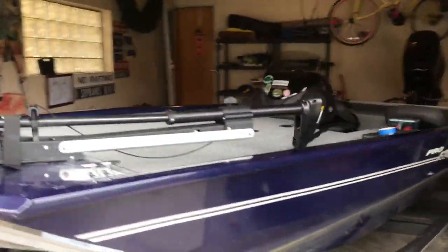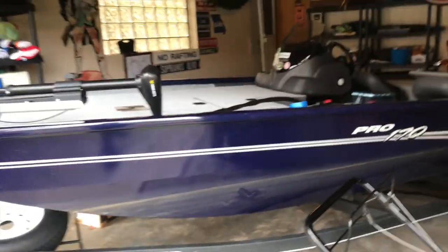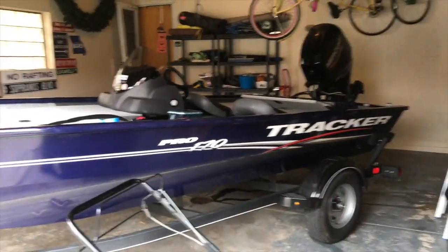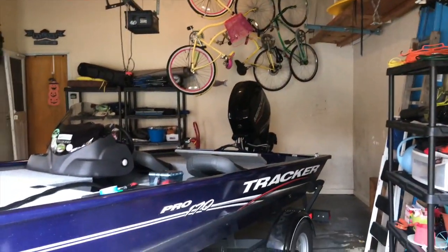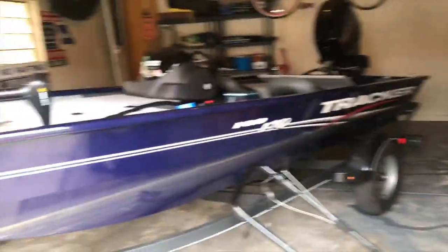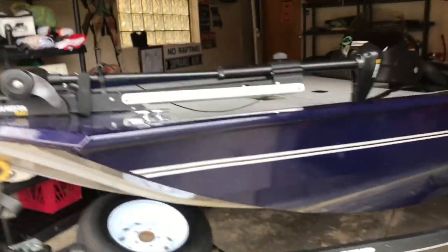I'm going to bring her out early in the morning, clean her real well — you can see she's dirty. I put a couple scratches on it this year. I picked her up in March, first week of March. I have it all logged — engine hours, the days fished on this boat. We did 17 times this year — I have it all marked down. Put about 20 running hours on the motor, about 19 and change. 17 times in March through August.